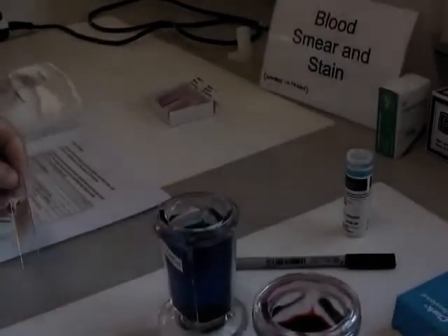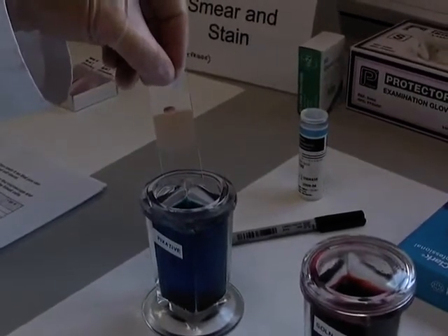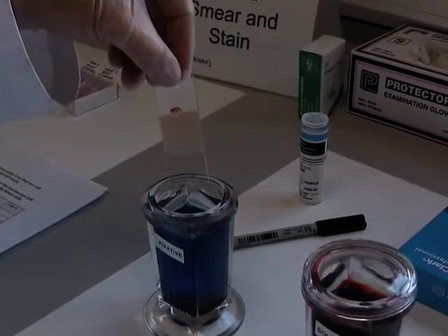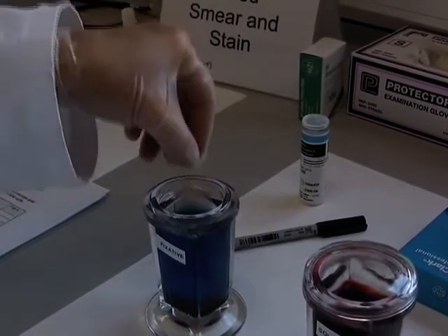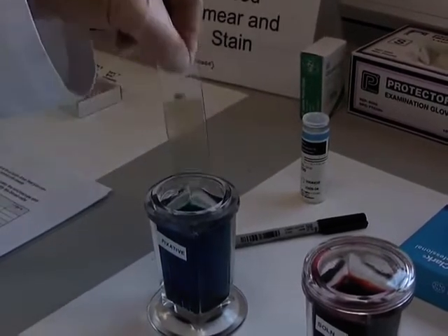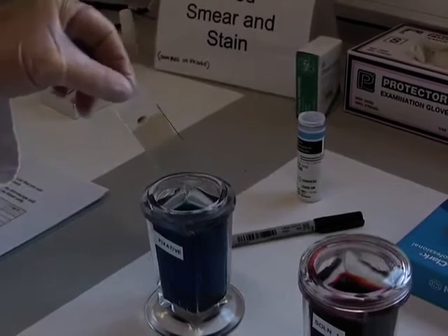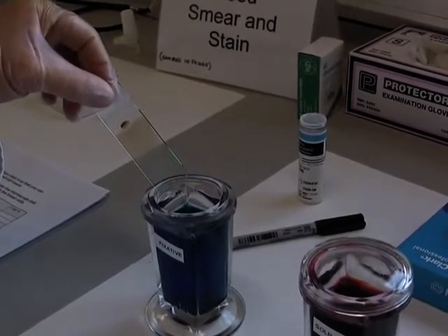Now for the staining. Dip into the fixative five times, one second each dip: once, twice, three, four, and fifth. Allow any excess to drain.